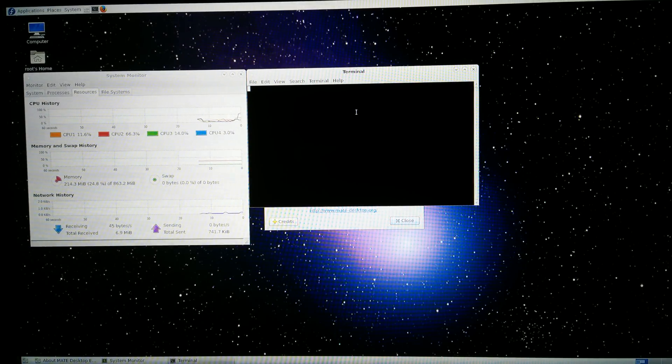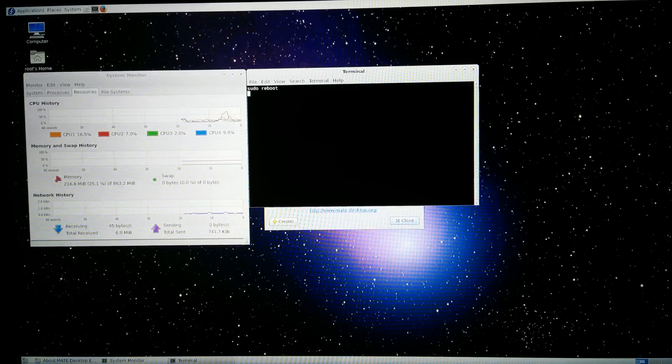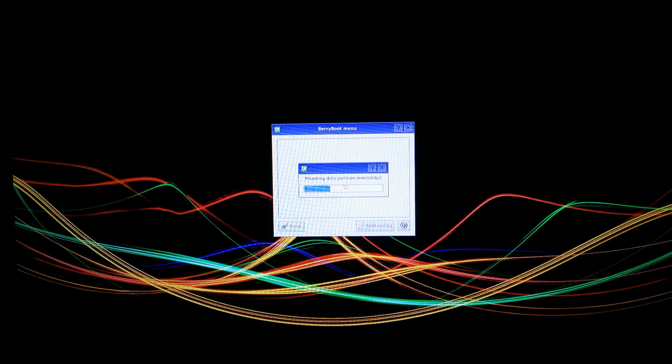Alright, now let's type 'solo boot' and open another operating system. We are in the BerryBoot menu again — let's open Debian.